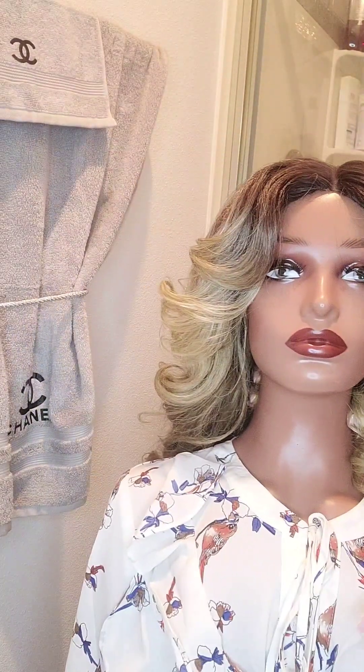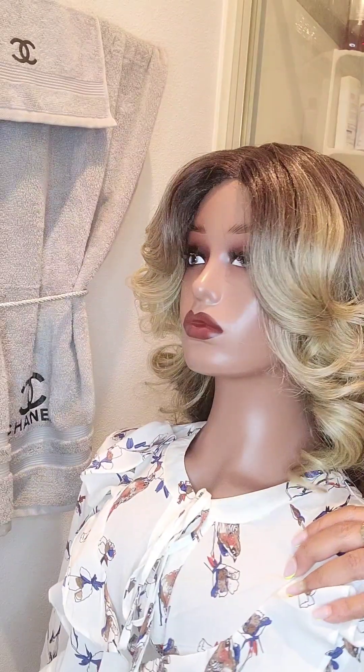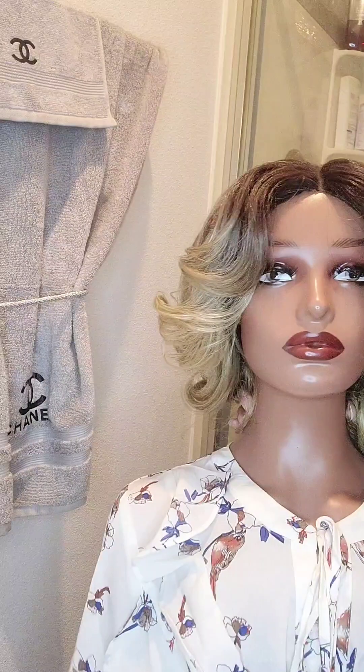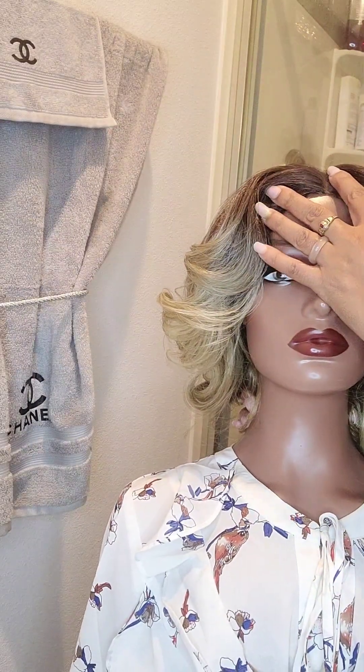So I have three cons about this wig: it sheds, it tangles, and the part — it's too thick around here.